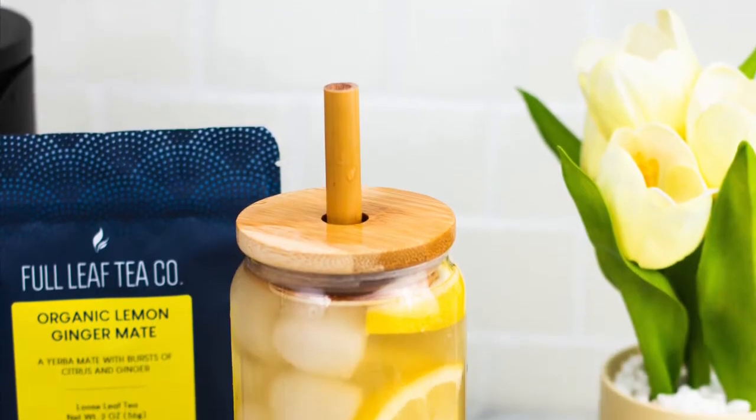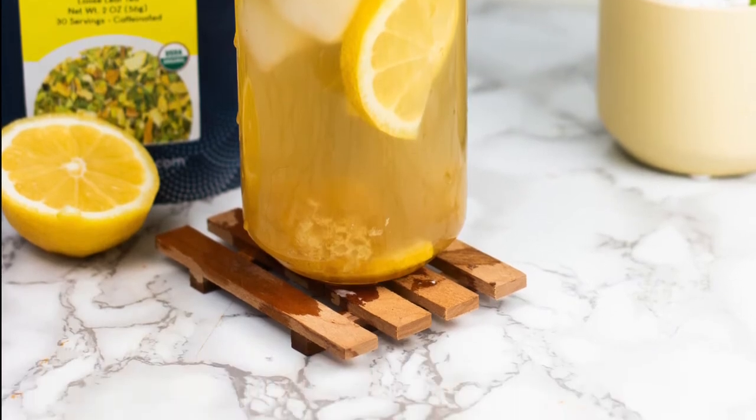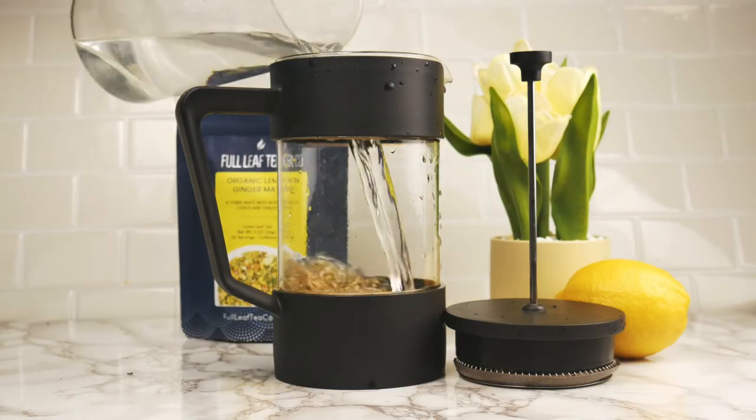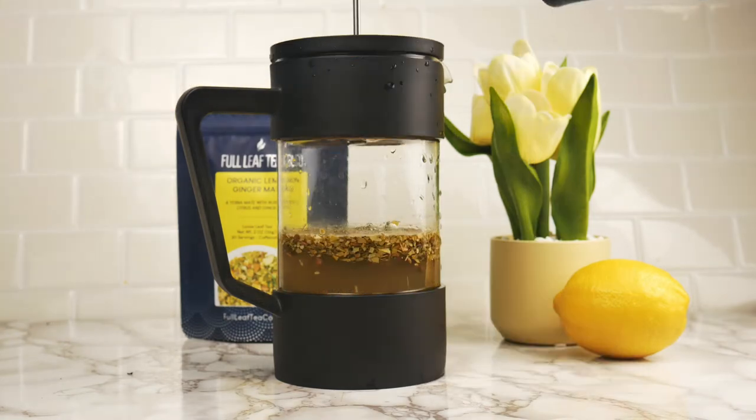Now that we've talked about the ingredients, let's make a recipe to go with those delicious flavors. I'm going to be using the method that I use to make iced tea really easily in a French press. I have a whole video on this that I will link in the description below if you want more details.